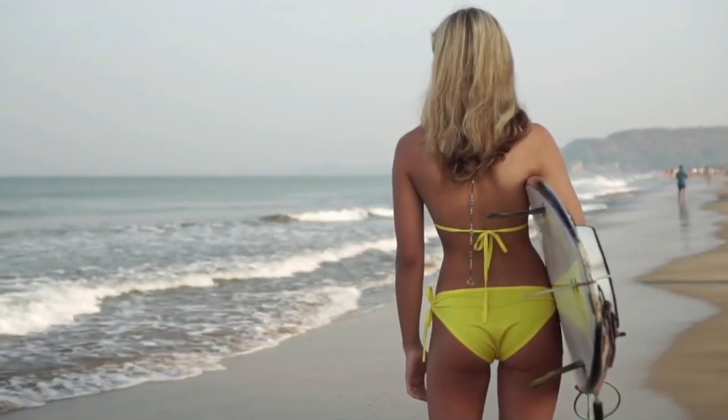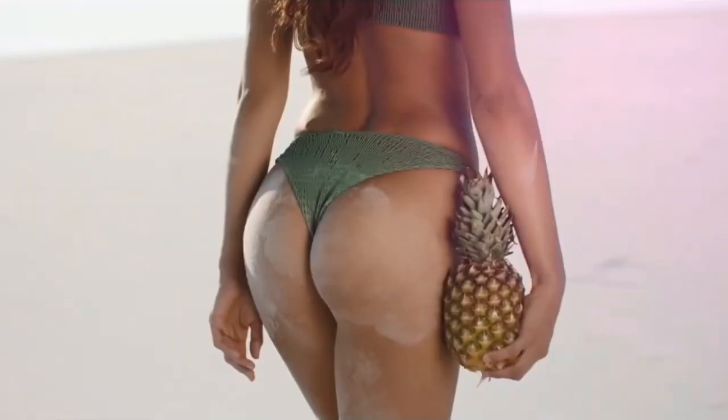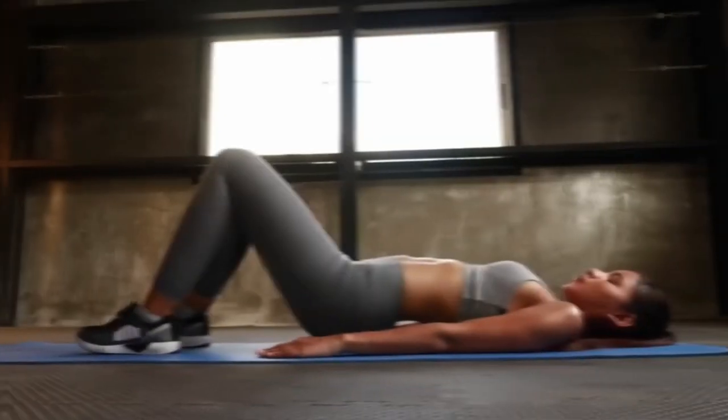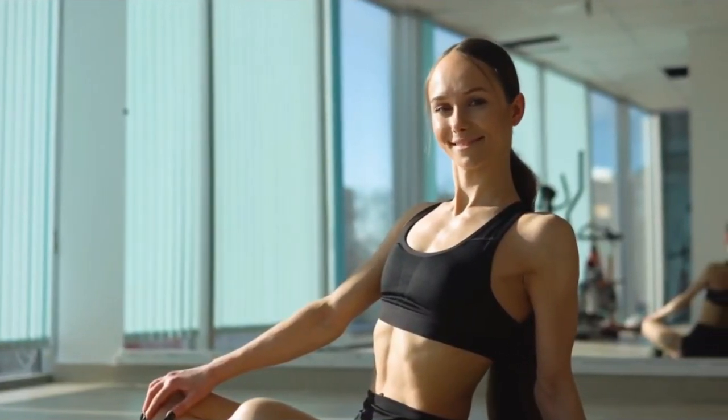The main function of the gluteus maximus muscle is to extend the hip joint, which is also responsible for posture. If you exercise your buttocks regularly, the muscles will become stronger and stronger. As a result, your posture will improve significantly.